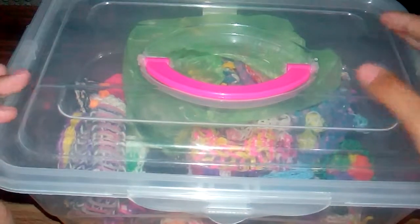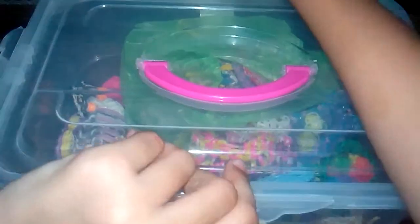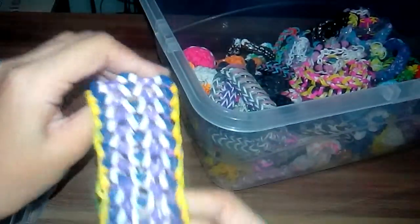Anyway, let's get started. When you open the bag, this one is a bit short for me because my wrist isn't fitted anymore. This is the blaster cannon bracelet.